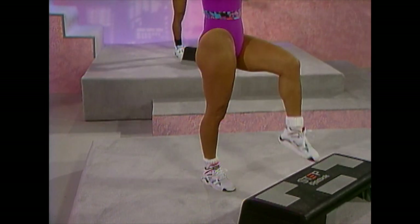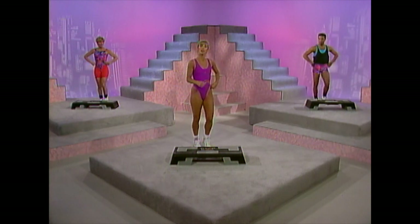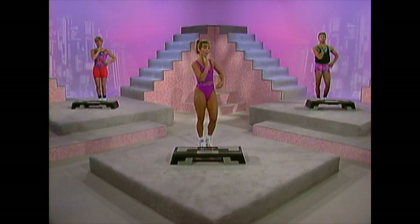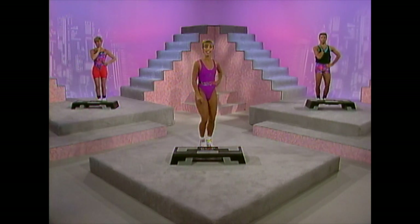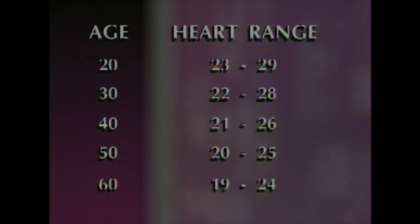We're going to take our pulse. Now march in place. Place two fingers at the carotid artery at the neck or at the radial artery at the wrist. We're going to count for 10 seconds — ready? Go. And stop. Make sure your heart rate is somewhere between the numbers across from your age. Here are some general target heart rate zones calculated from various resting heart rates.